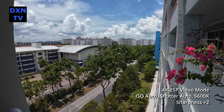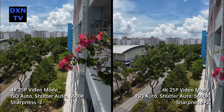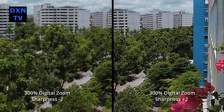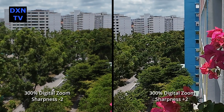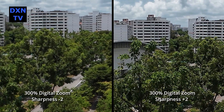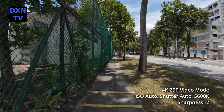Now, after YouTube compression, it might be hard to tell how much detail is lost between the two settings. From our observations, when you start comparing, minus 2 looks a bit soft and plus 2 looks artificial. It's almost like the unsharp mask filter in photo editing software — edge contrast is enhanced.